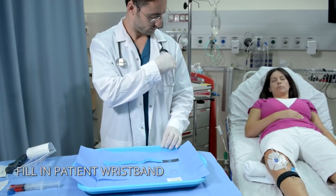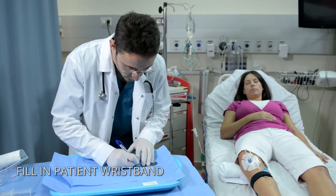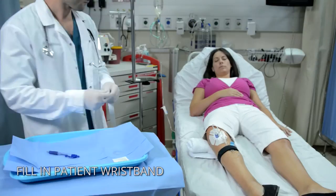End the procedure by filling out the details on the patient wristband and wrapping it around the patient's wrist.